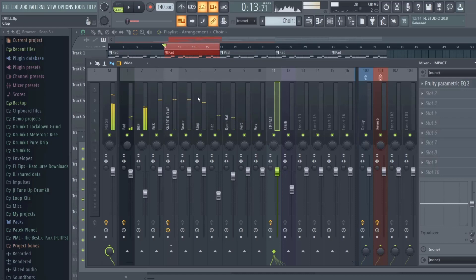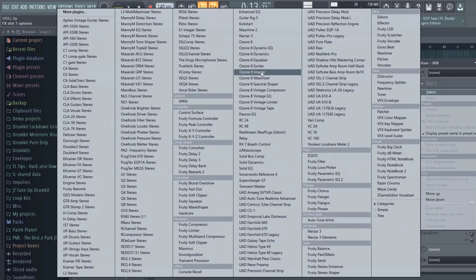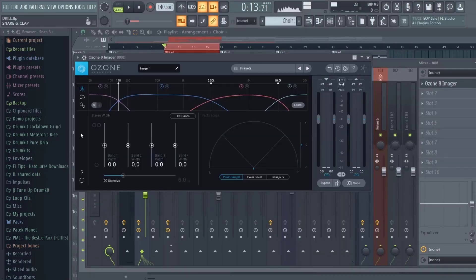Everything is sounding good, now we just gotta go into the balancing stage of mixing — we're not really getting to the creative stage yet. Right now the bass is kind of in stereo because it's going left and right because of the panning. Usually you like to have your bass in mono, so you want to put an imager on it. You want to keep the highs panning but keep the very low end in mono so your mix doesn't sound wobbly or muddy.